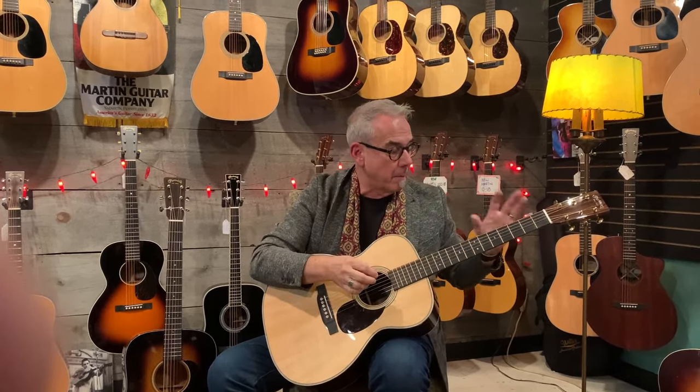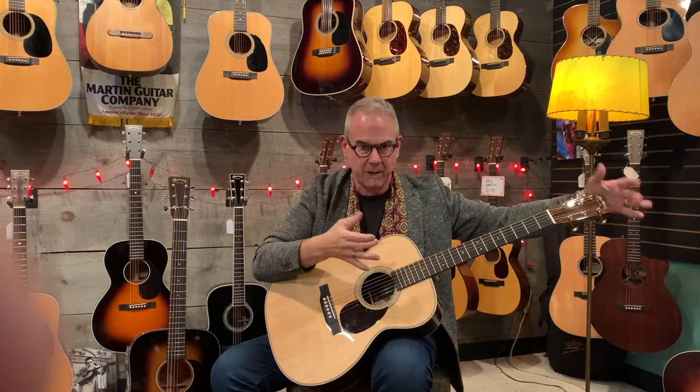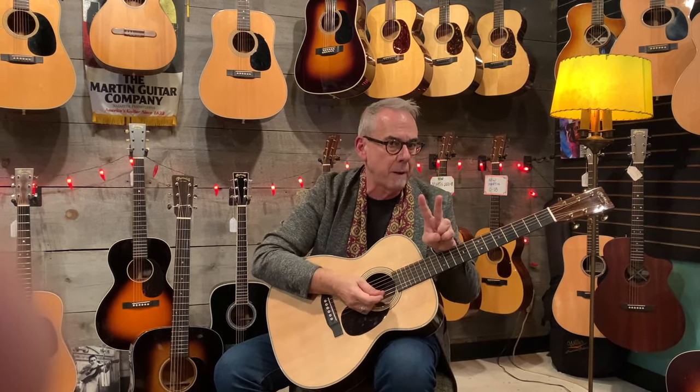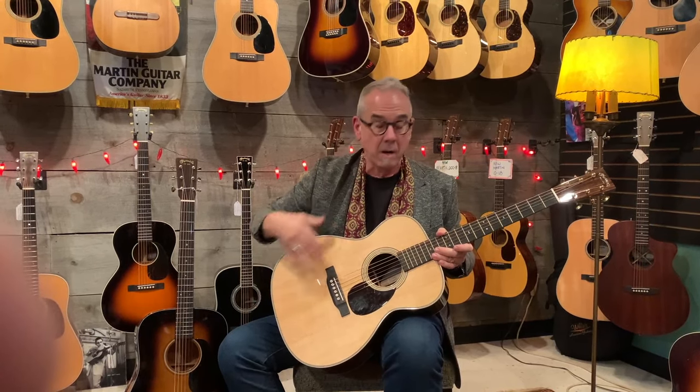Last thing I want to show you is this. This is an OM28, but it is a Modern Deluxe. The Modern Deluxe guitars — you can tell right away — they have gold tuners and they have a pearl inlay logo. It's the first time Martin's done that, except for their big dramatic logos. The main thing about this is that it has two items that are fairly expensive. One is that it is using hide glue construction, which is what they used to use. And then the Sitka top is baked. A baked Sitka top is about $1,000 and hide glue from most manufacturers is $1,000 to $1,500.